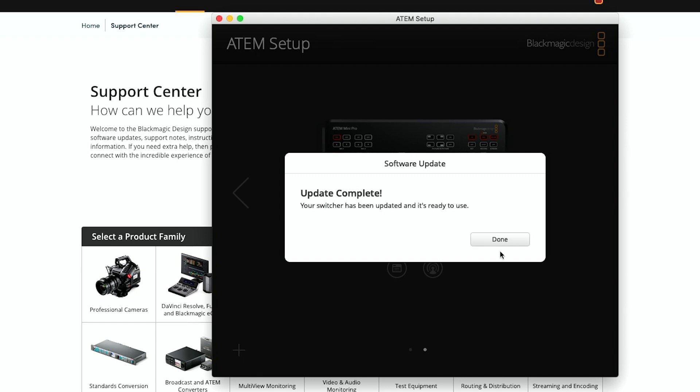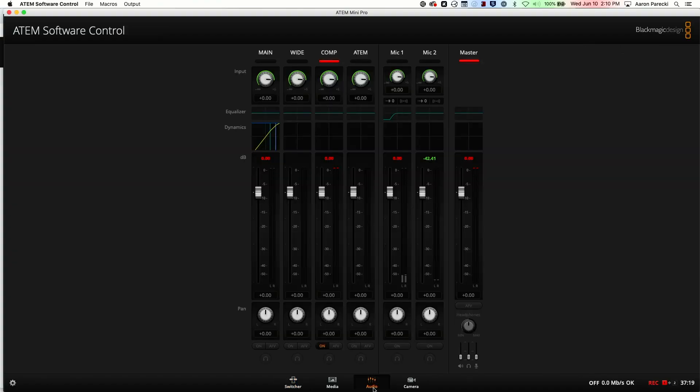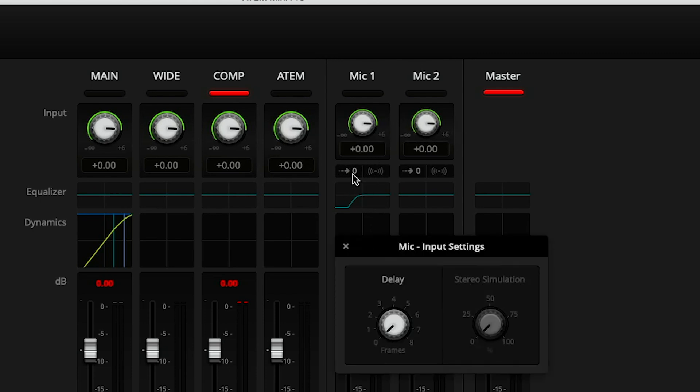After the firmware is installed, you're ready to go into the software control app and try out the new setting. Click over to the audio tab. Just under the gain knob is a new icon on the microphone inputs that will show you what the current delay is set to.